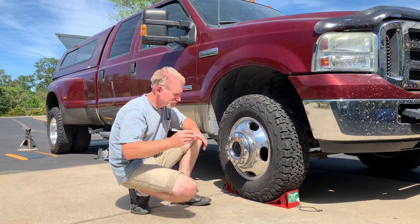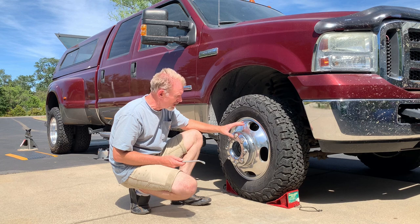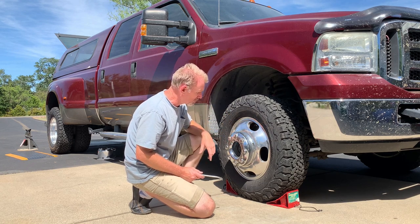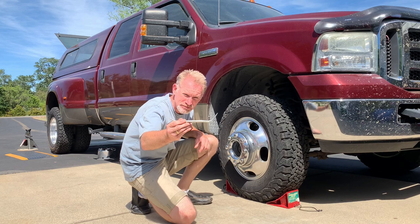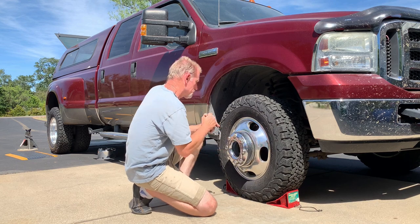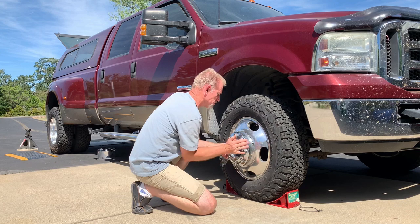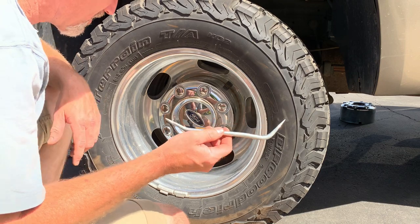I've just got one of these little Harbor Freight brake tools out of the little Harbor Freight Pittsburgh kit. Let's take it inside the groove here — this is an easy way to do this with just a little bit of leverage, and it doesn't seem to mark up the wheel or the plastic hubcap. You can see how it's bent there — get that right in the groove and just give it a little leverage, and it comes right off.